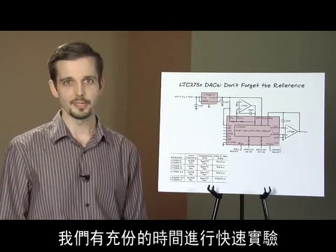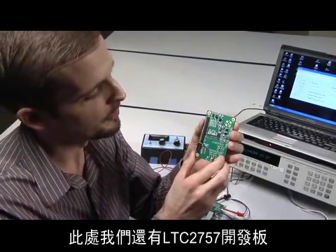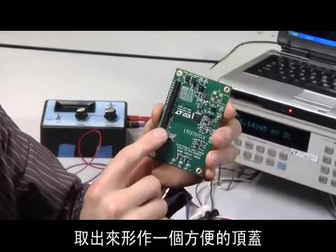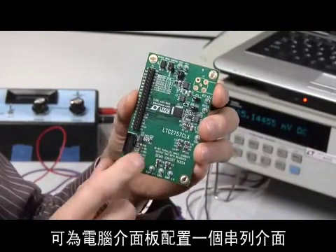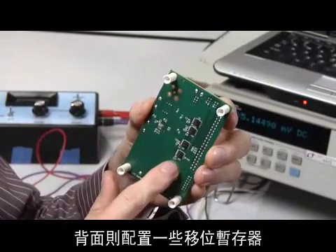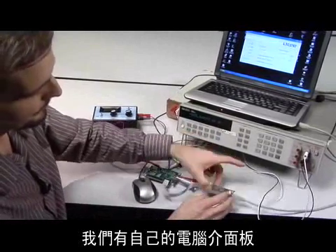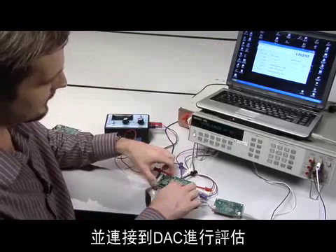We've got just enough time for a quick experiment. So here we have the LTC2757 demo board. This has the DAC on it, that composite amplifier that we talked about previously, and all of the digital interface signals brought out to a convenient header. We've also made this as easy as possible to evaluate, with a serial interface to our computer interface board and some shift registers on the back, which are transparent when you use the parallel interface. Here's the whole setup: we've got our computer interface board and a PC running our quick evaluation software connected up to the DAC itself.